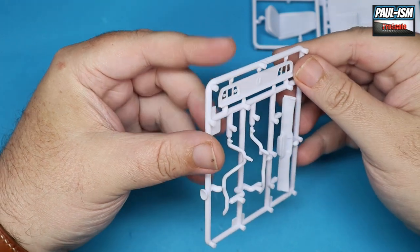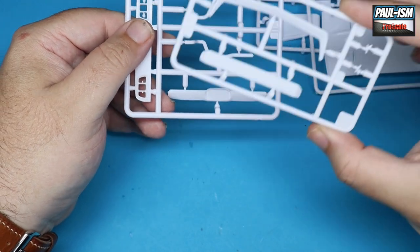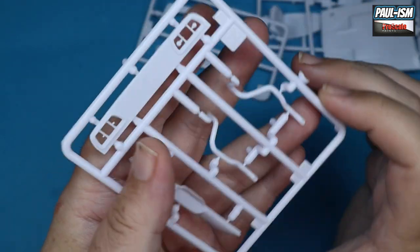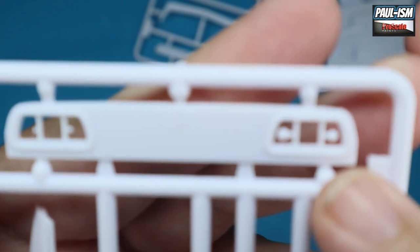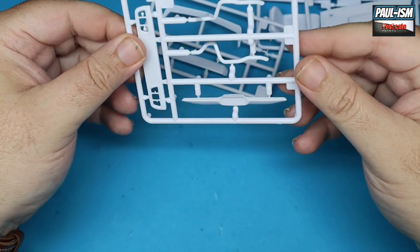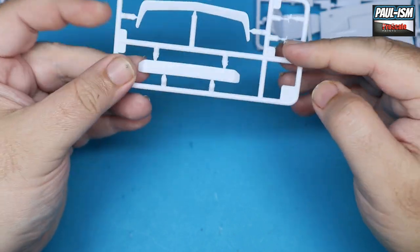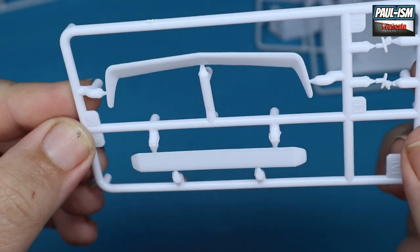We've got the rear tail light section, exhausts, lower rear bumper, the front lip, the rear spoiler — and again impeccably molded parts. There are some tricky little sprue points that need cutting off and cleaning up. You've got massive gate points on this side and little nubbins on the other — get a knife or a customizable sander in there and you'll be fine. Front valance, lower splitter, and the rear spoiler supports — very small and a little bit fiddly, but beautifully molded.